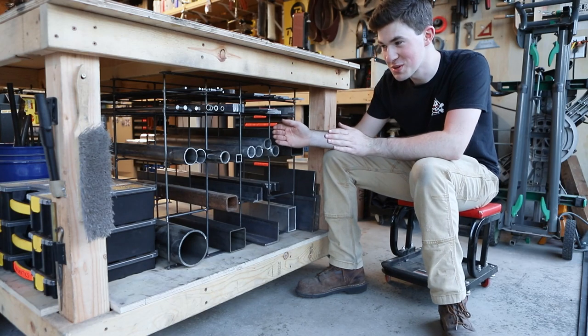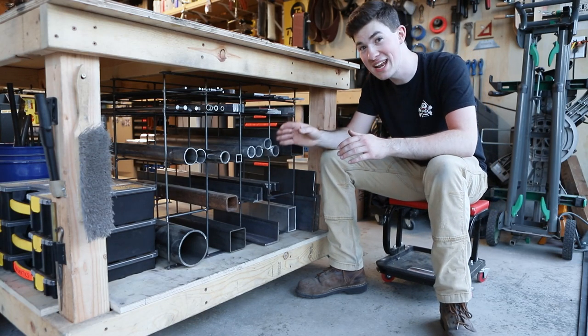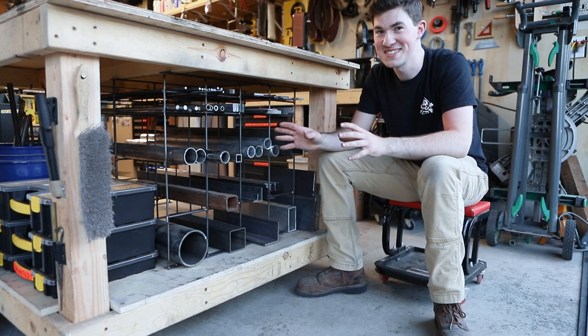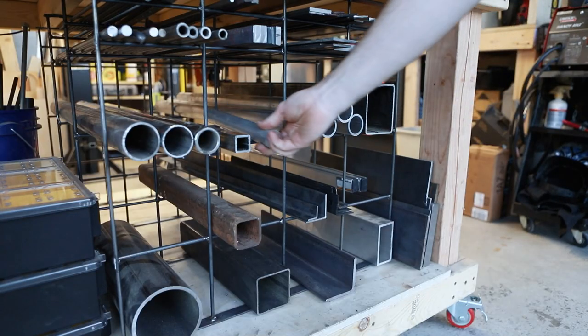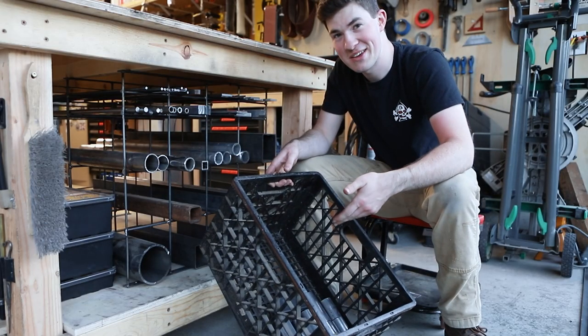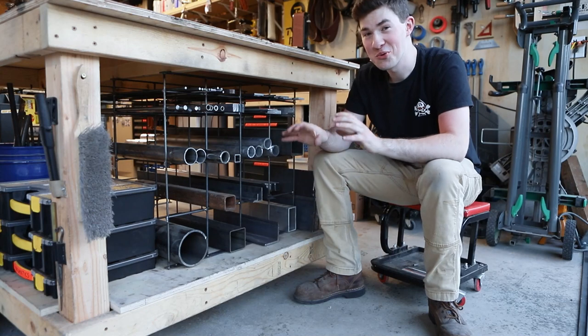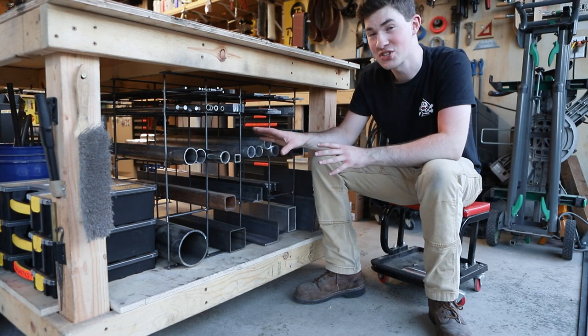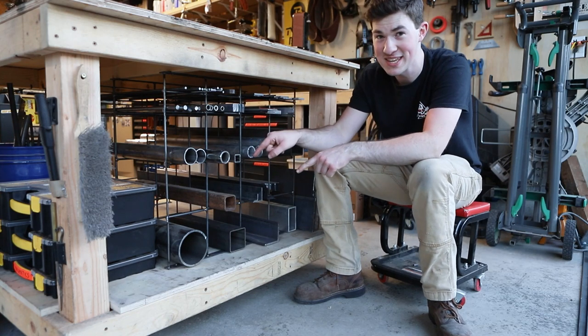Because the panels are 12 inches apart, it keeps me from storing anything shorter than that. In a way it kind of limits my material hoarding tendencies — if it's too short, it's gotta go. And by gotta go, that really just means it ends up in a bin. I'm really excited that this is going to help me stay more organized, and if you want to watch more videos on shop projects just like this one, I'll have a playlist right here.